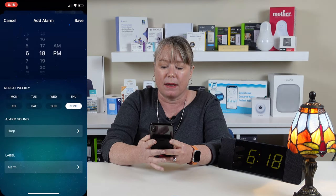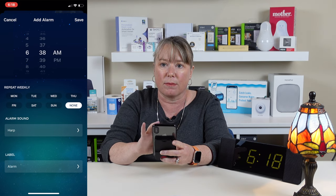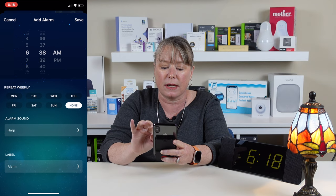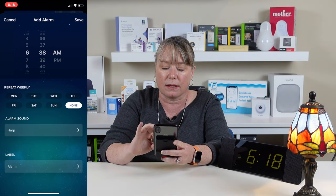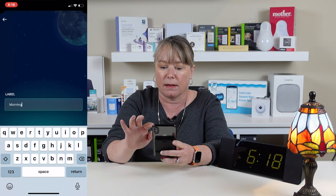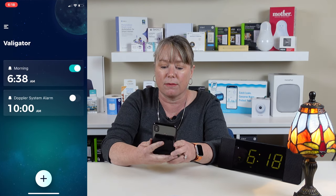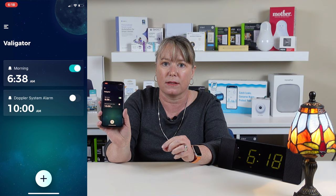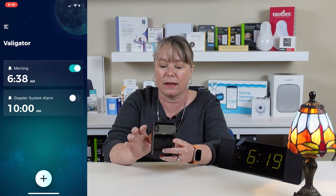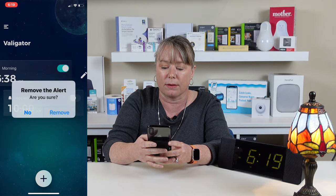It's really easy — there's a big plus sign at the bottom. You just push the plus and then pick whatever time you want. I'm going to set it for 6:38 a.m. I can repeat it every day if I want to, I can change the sound, I can name it — I'll call it 'morning.' Save that, and you can see right on the screen it's got an alarm set; it'll go off at 6:38 in the morning. If I want to change it, I can edit it or delete it right here from the screen.